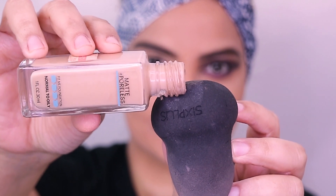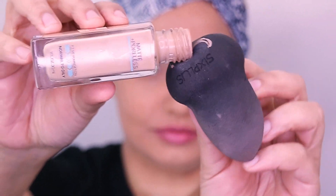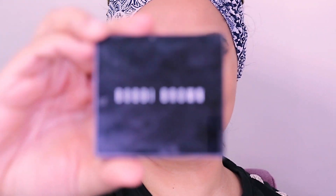For the foundation I have used Maybelline Fit Me and my shade is 220. This goes on the entire face as well as the neck. For the eyebrows I have used Bobbi Brown and my shade is Savile and Mahogany.